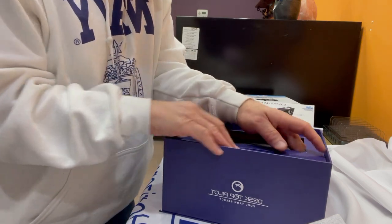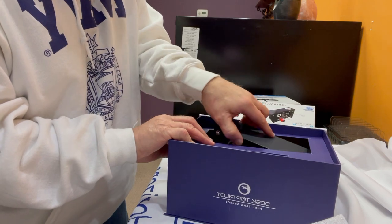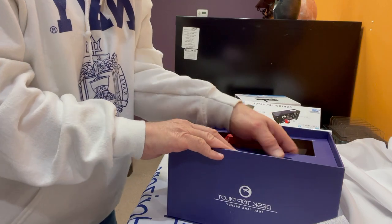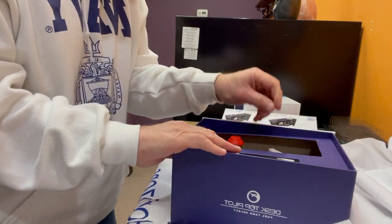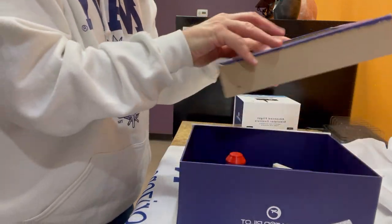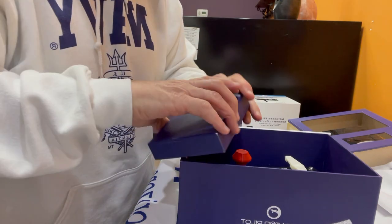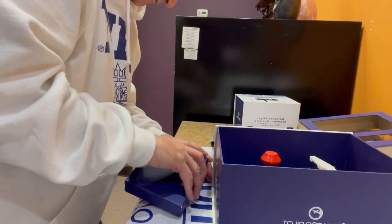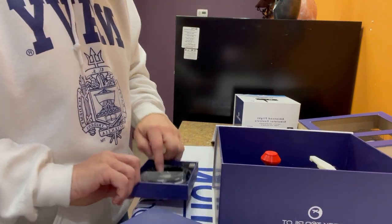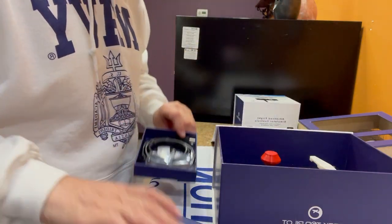Here we go — here's the actual product. I've got to pull this out. The packaging is just unrivaled. Here's a nice beautiful separate box that has — I'm sure — the control cables, and yes, it's got the mounting hardware and the actual USB cable for connecting it. That's phenomenal, in a nice separate box all on its own.